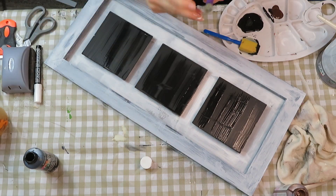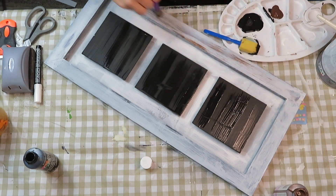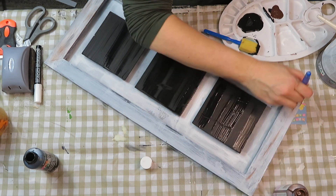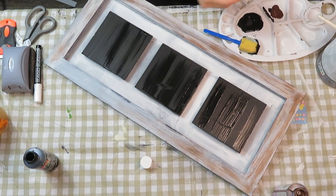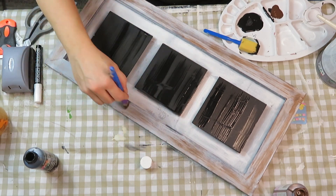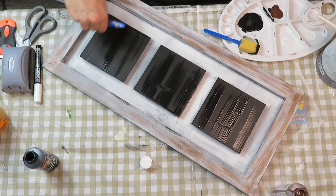I use a dry brushing technique to add brown and black paint. If you don't know what dry brushing is — you dip your paintbrush into the paint, take almost all of it off so your brush is almost dry, and then gently without much pressure you brush it on. I follow the same technique with both the brown and black paint, then go over it and soften it up with a little bit of the same white on the bottom.